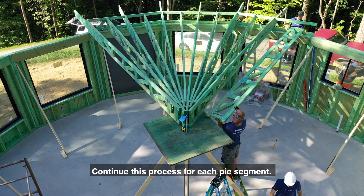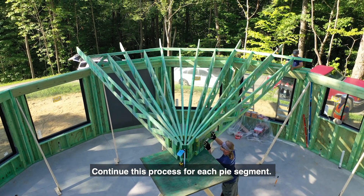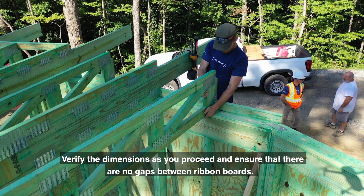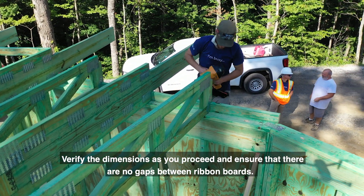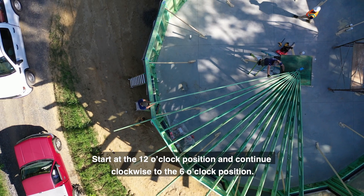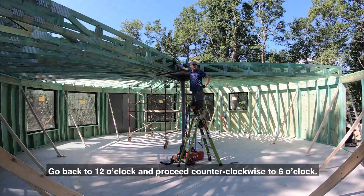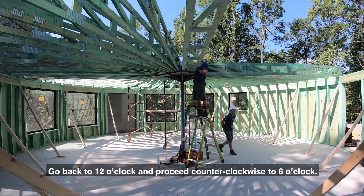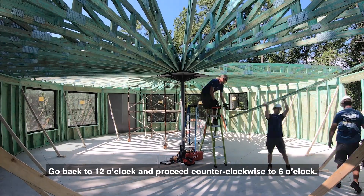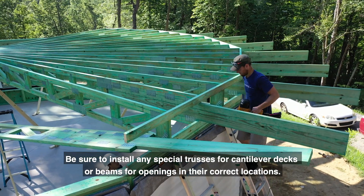Continue this process for each bay section. Verify the dimensions as you proceed and ensure that there are no gaps between ribbon boards. Start at the 12 o'clock position and continue clockwise to the 6 o'clock position, then go back to 12 o'clock and proceed counter-clockwise to 6 o'clock. Be sure to install any special trusses for cantilever decks or beams for openings in their correct locations.